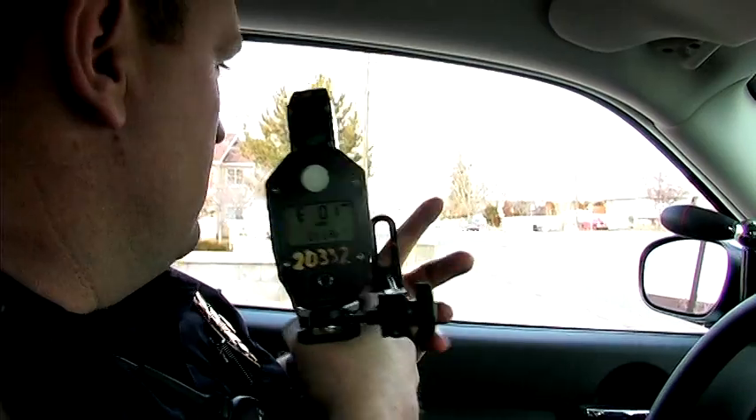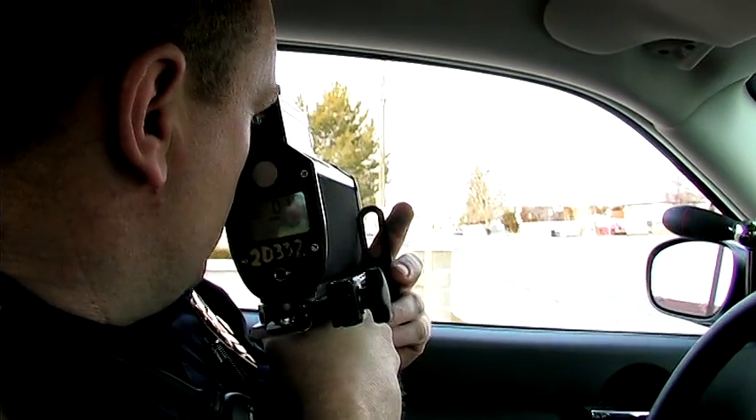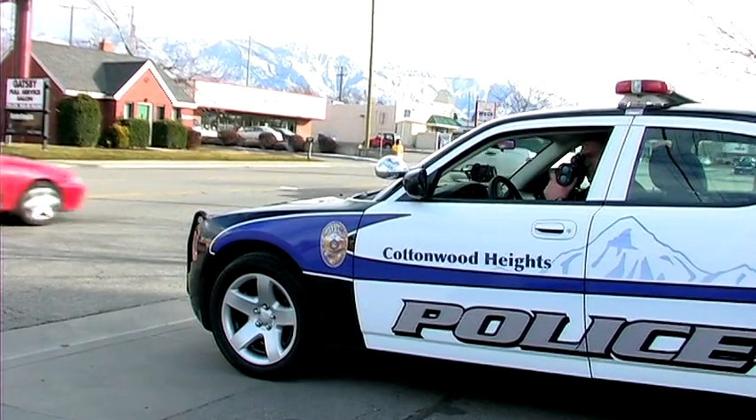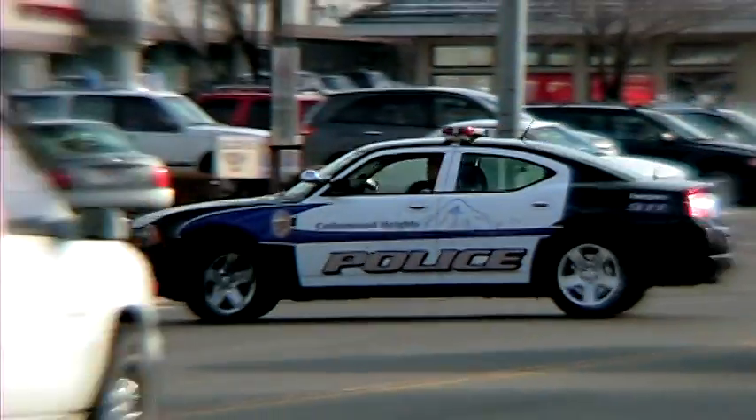The frequency radar sends out a frequency and calculates how fast somebody's going. Most of the time, an officer will be standing stationary and that machine will measure the speed of a vehicle and how fast it's going.